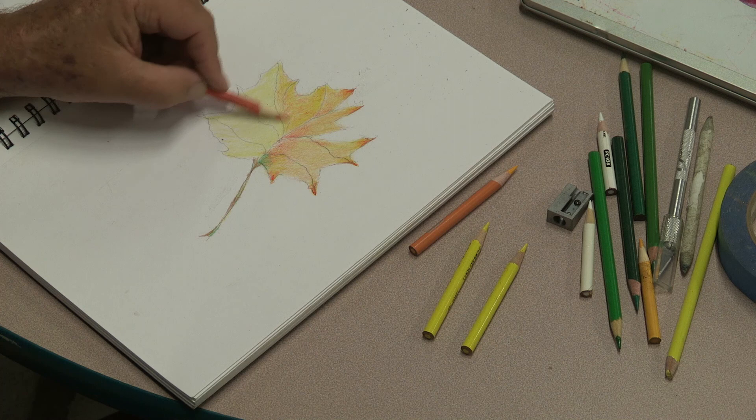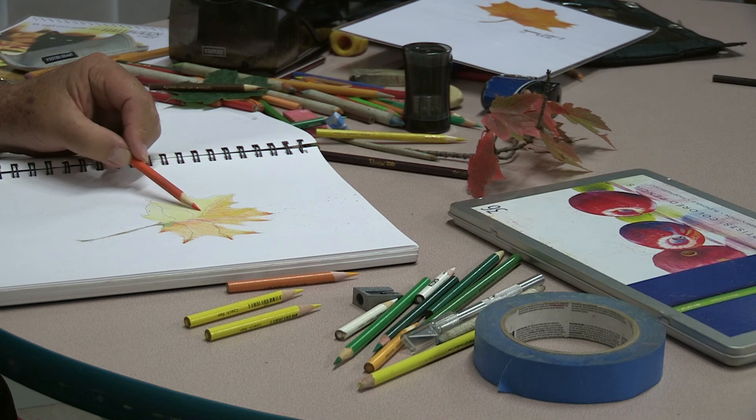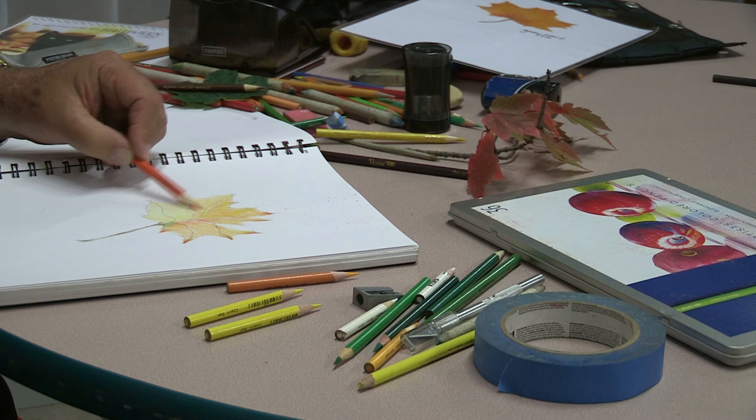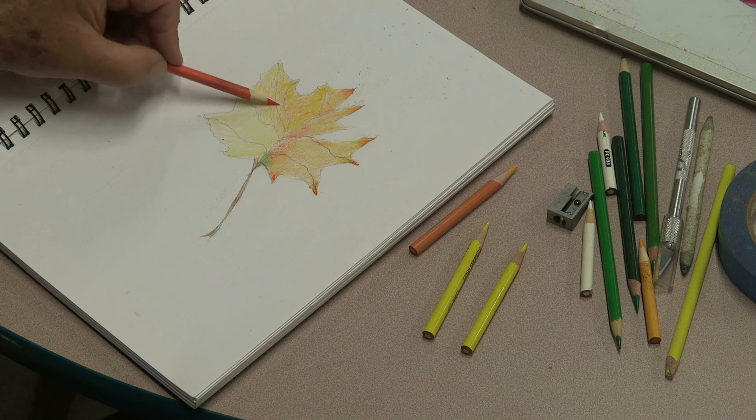That was another challenge for my students and for me when I first started — I wasn't used to holding a pencil on its side or at the end of it. But eventually you become used to it and you're able to control the pencil pretty well. I usually like to listen to music in my class — you can listen to anything you want, but it kind of helps.